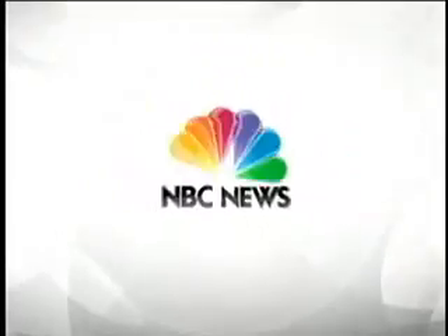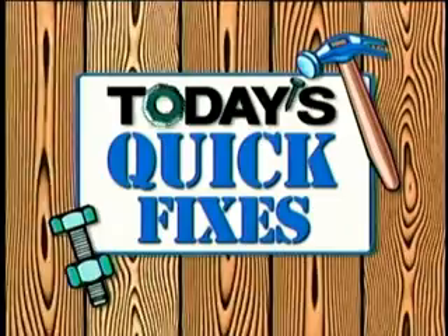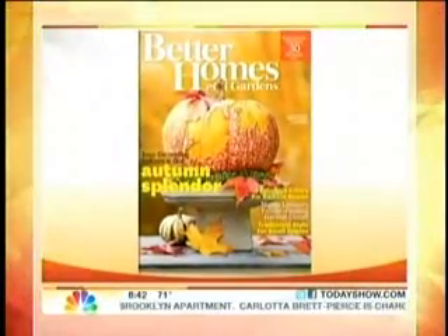From NBC News, this is Today. Here again, our Lester Holt. This morning on today's Quick Fixes: storing your summer gear and furniture with fall around the corner. Here to talk more about it, Justin Hancock from Better Homes and Gardens. Great to have you here.